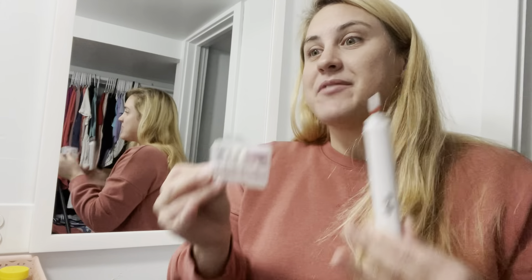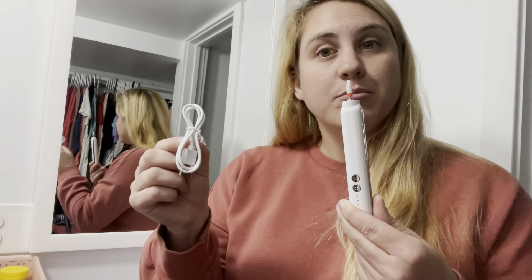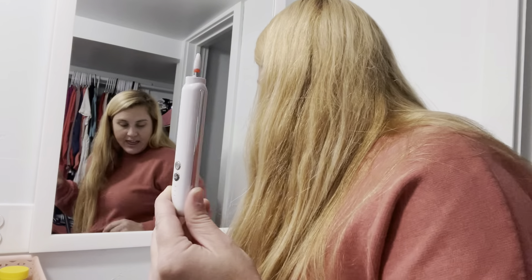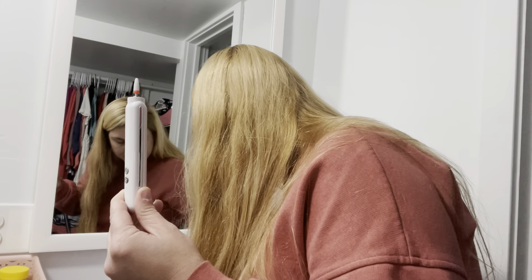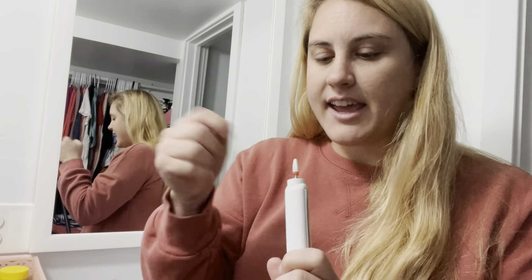It comes with a charging port, so you don't have to deal with replacing batteries every time you use it — just recharge it after you're done or before you want to use it next time. It also comes with a lid to make sure you're keeping it safe and not exposing it to dust or dirt or anything that could get inside the drill.